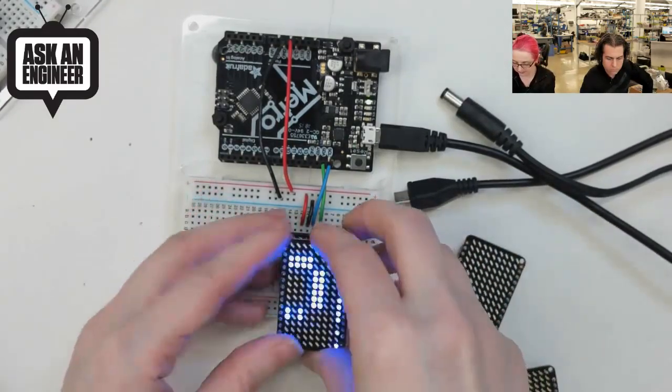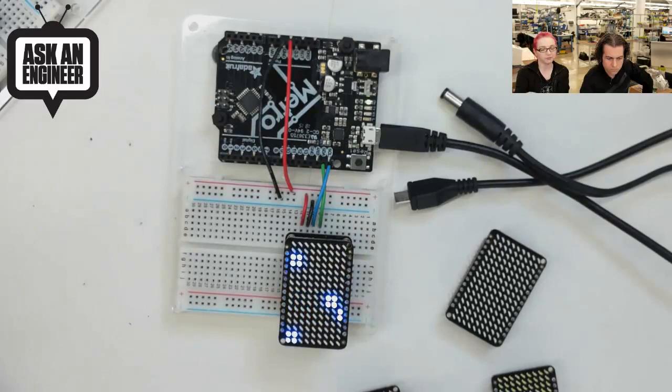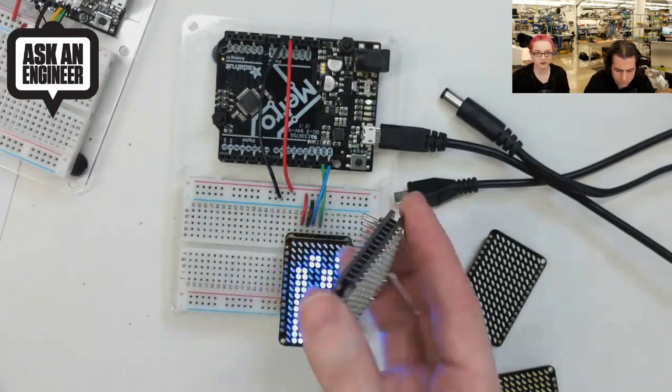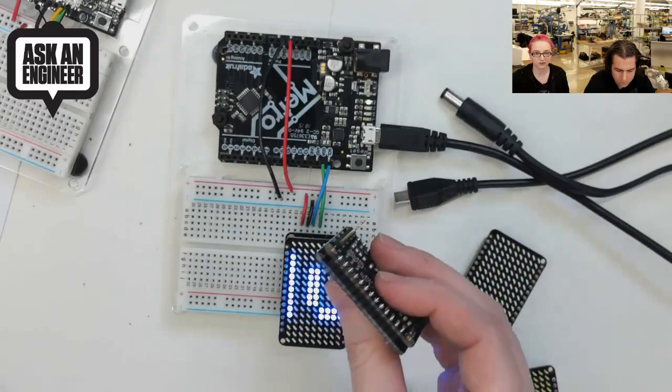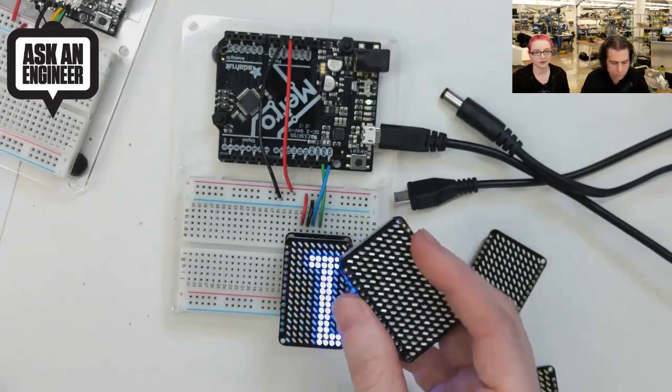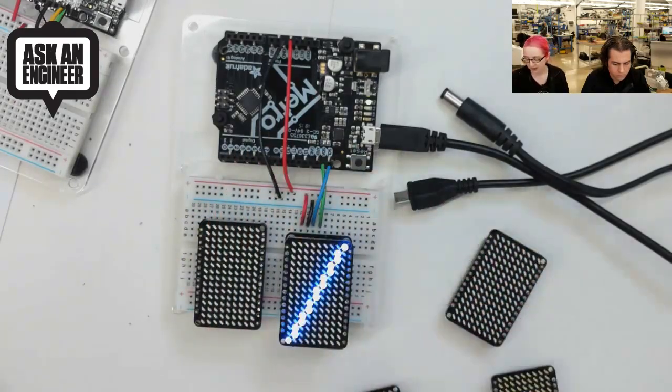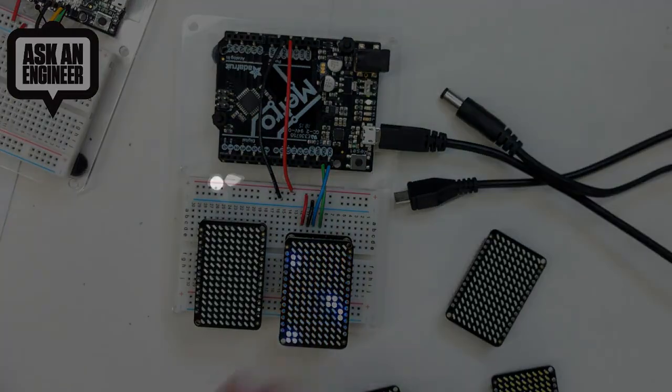We basically have five colors worth having. When you build this you solder it together into the backpack — no need for socket headers, you can solder directly or use wires instead of headers. Just use our library to draw pixels or draw text. And with that, those are the new products for the week.